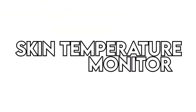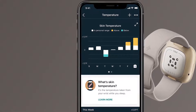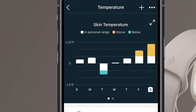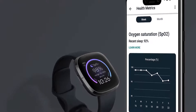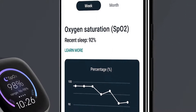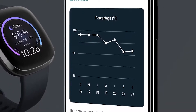Skin Temperature Monitor. Get to learn more about your body thanks to the Fitbit Sense's Skin Temperature Monitor. The sensor monitors nightly variations so you can identify trend changes over time. SPO2 Levels. The SPO2 on Fitbit Sense monitors the level of oxygen in your body, notifying you of any significant changes. The nightly average is displayed on the clock face and you can view last week's trends on the Fitbit app.